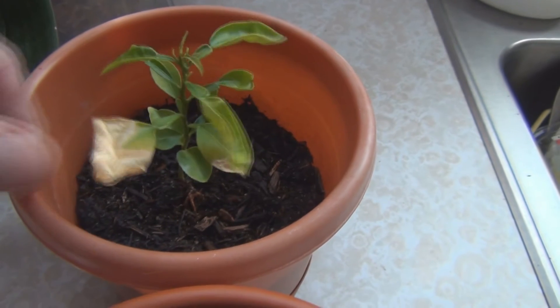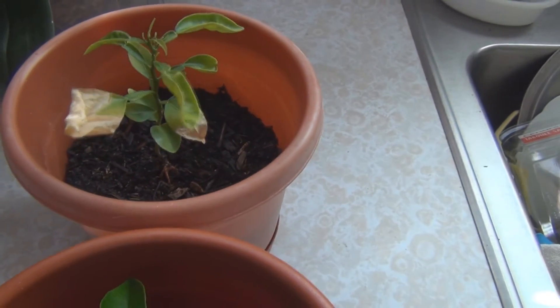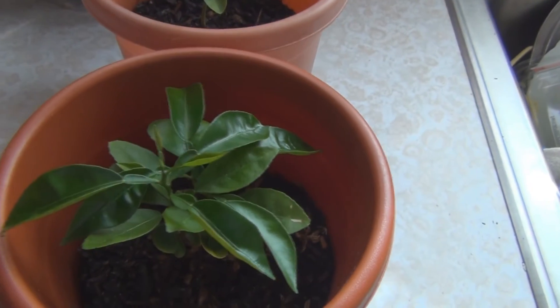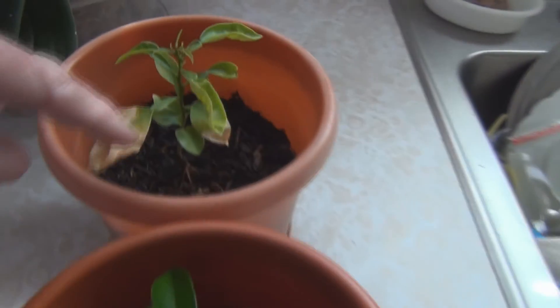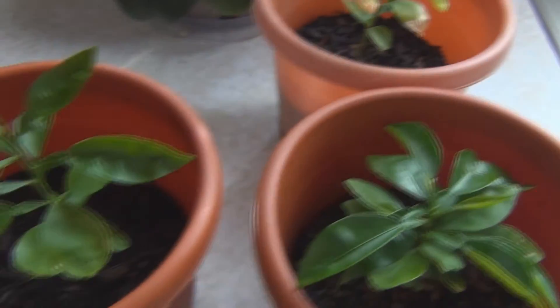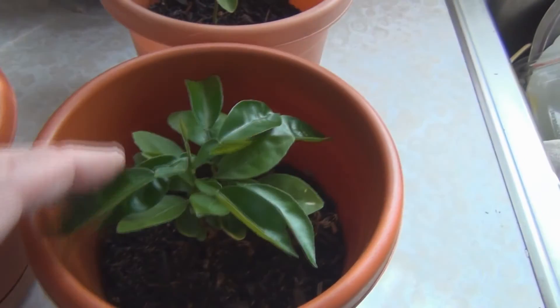This one got some initial burn when I transitioned. I had them in the lean-to, then under the grow lights in the cellar, and when I brought them up to the windowsill I didn't really transition — I just put them out on the windowsill, and this one didn't transition as well. But all of a sudden it looks like I've got some new growth coming up here too, and these are all grapefruit.